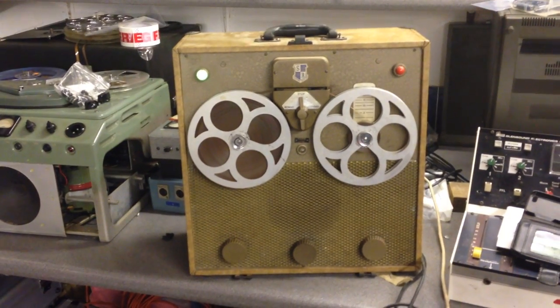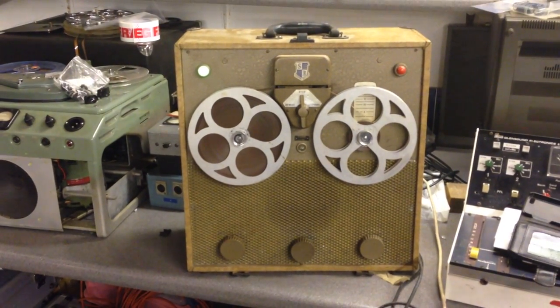The amount of failing capacitors inside this machine — it was just simpler to replace the whole lot.